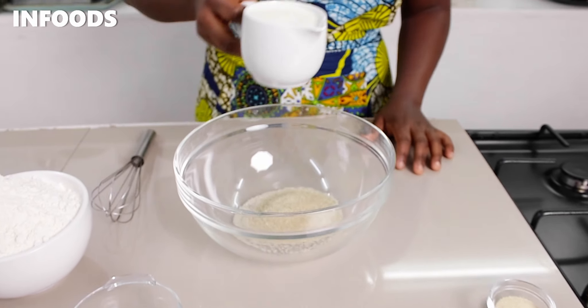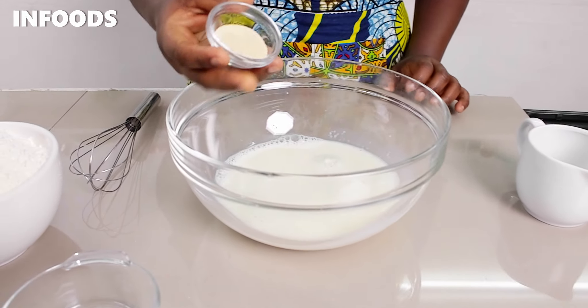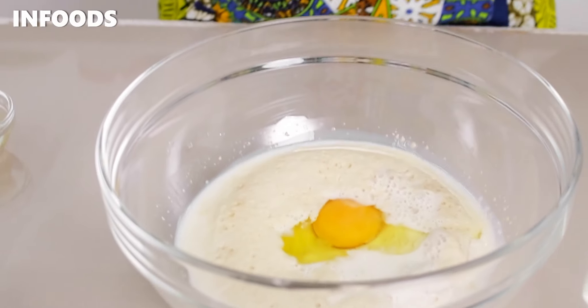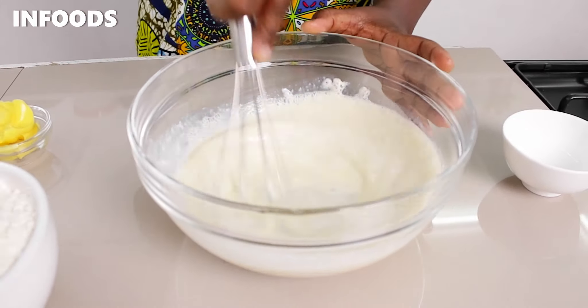I'm going to add sugar to my bowl, then add milk, then add instant yeast. Using a whisk I'm going to mix everything together and let this sit for around five minutes until the yeast blooms. After around five minutes, my yeast mixture is looking great — as you can see there's a foam on top of the milk.